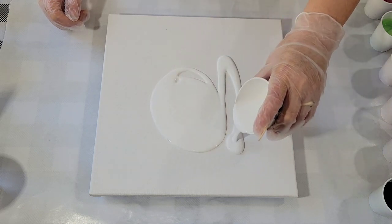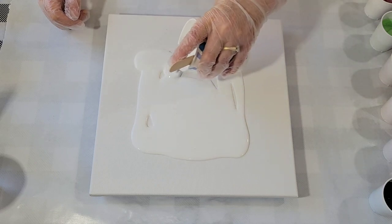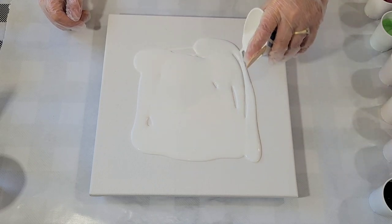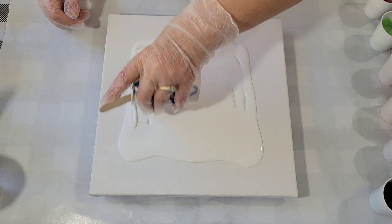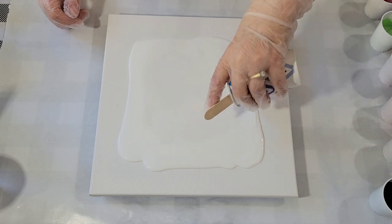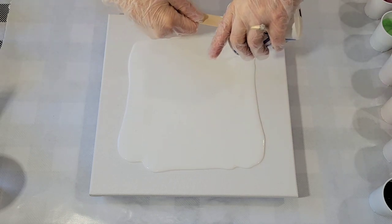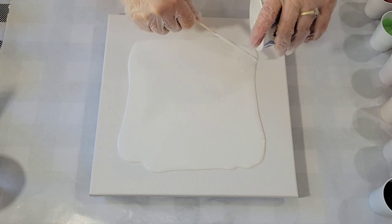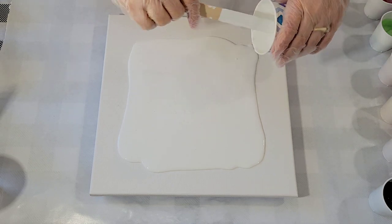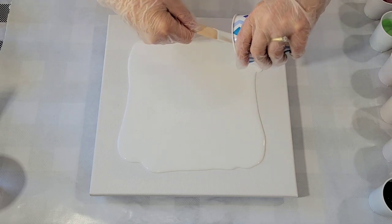I just mixed this paint so it's got a lot of bubbles in it — the white. So I'm going to use my torch to pop them. Thank you. You're welcome.